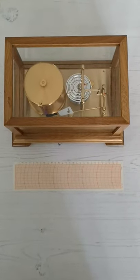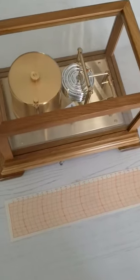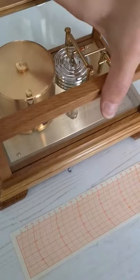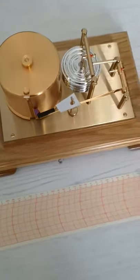Today we wanted to show you our Jubilee barograph. This is the smallest barograph in our range. It's got a solid brass mechanism and has two different cases available — the oak finish, which is this one here, or a mahogany finish.